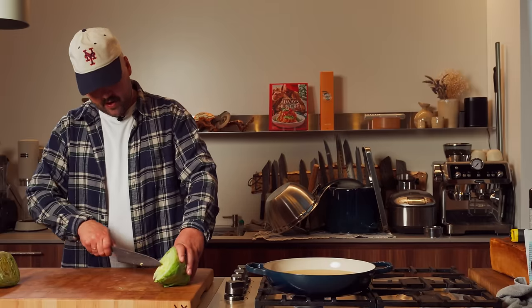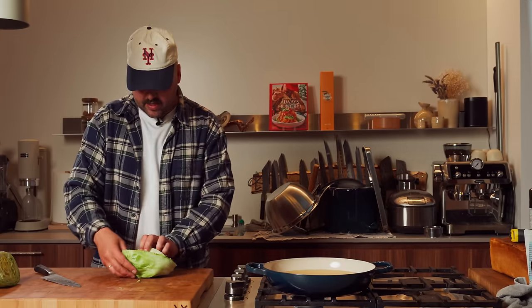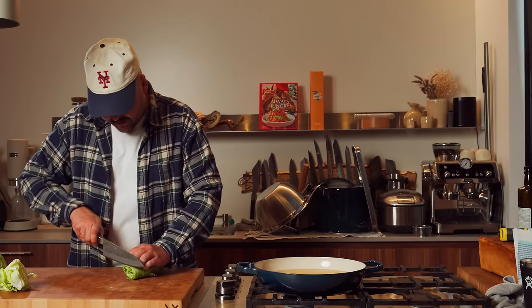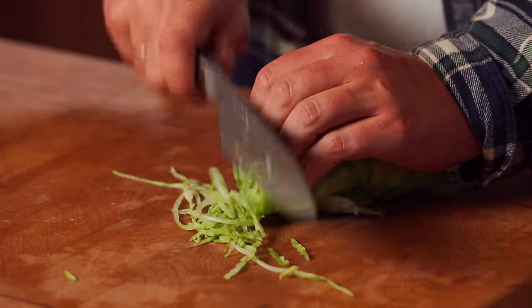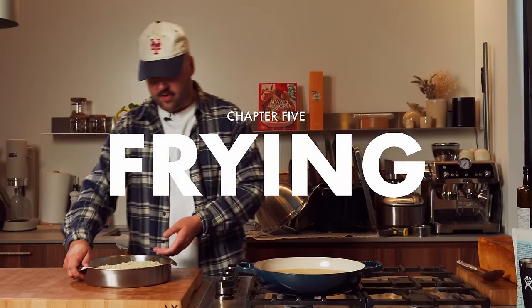So now we're going to chop some beautiful crispy iceberg, super thin in a beautiful chiffonade. You want to get the core out of there, then take some leaves and layers like that, separate. We're going to roll this into a beautiful blunt and then chop this super fine. The best lettuce in the world — it doesn't taste like much, but it's super crispy.